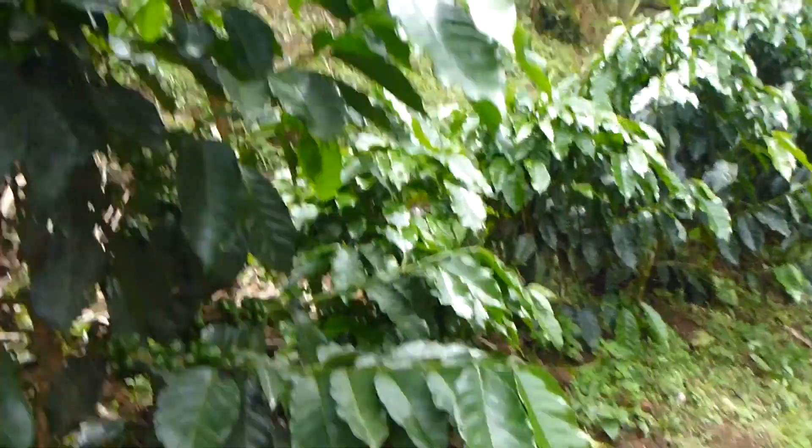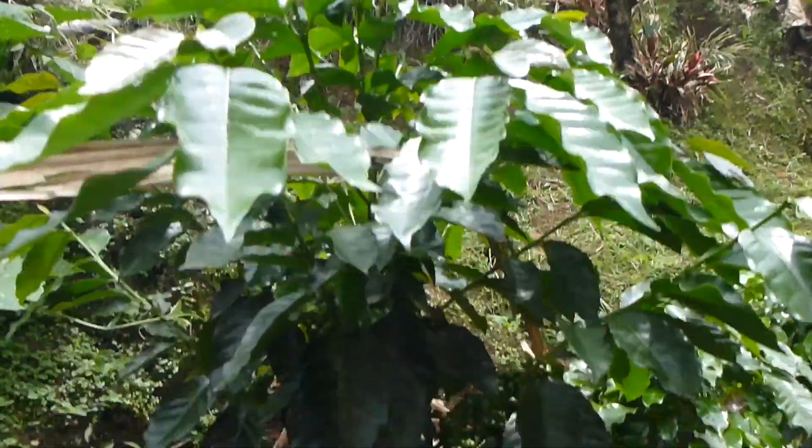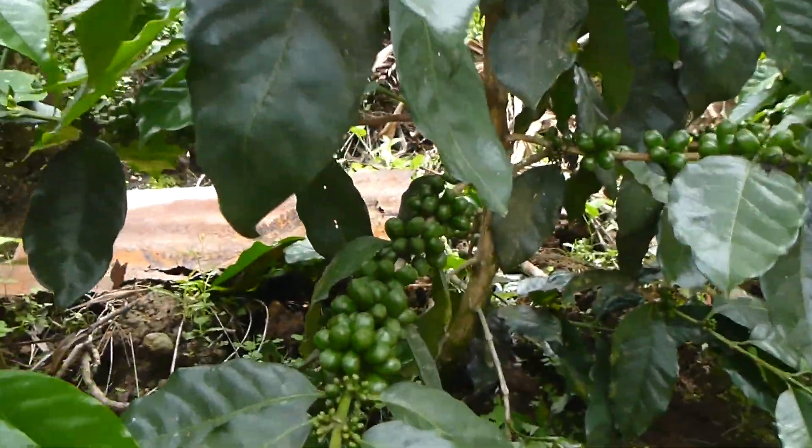I think it belongs to the guy who lives there. I don't know — it's a really small plantation. Well, we're gonna have coffee soon. Enjoy!